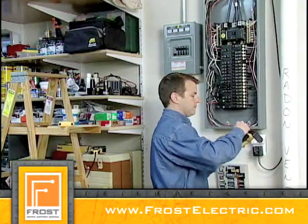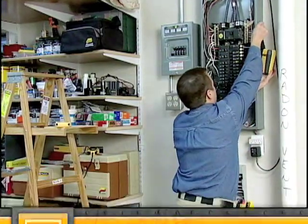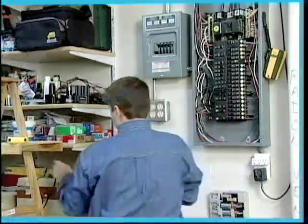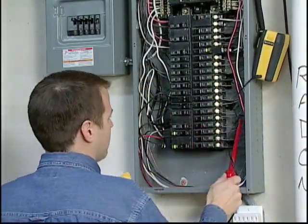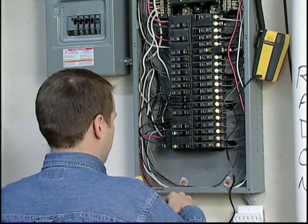To identify loads downstream from a breaker, remove the panel cover and hang the battery pack on the panel door. Then plug the clamp into the pack and clamp around the hot wire of the energized circuit on which the loads are to be identified.